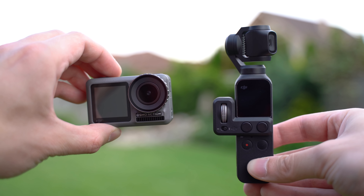In this video I will try to explain the main differences between the Pocket and the Action, and I will try to help you decide which one is more suitable for you.